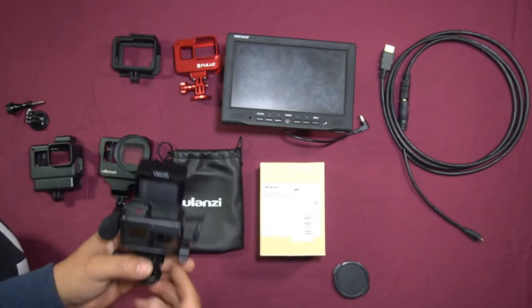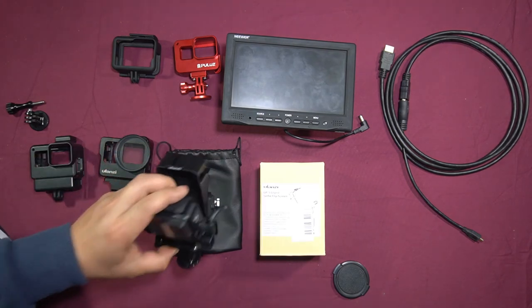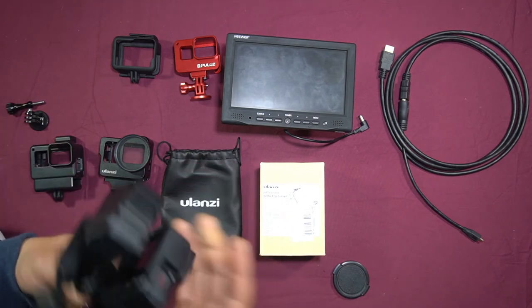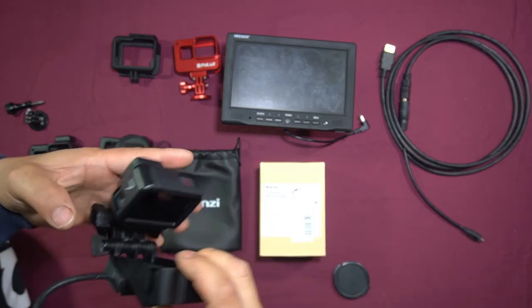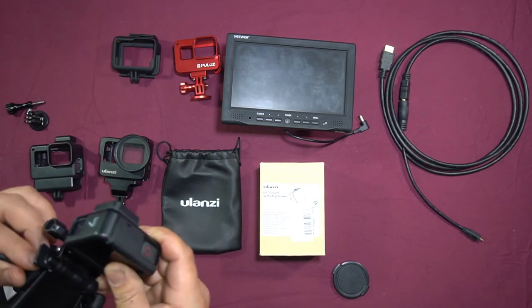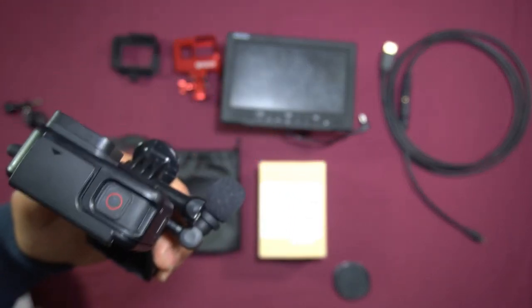I just wanted to do this quick review to show you guys the new product by Ulanzi — the GP5 GoPro Selfie Flip-Up Screen. It's definitely something you want in your GoPro accessory bag. It also takes away the hassle of getting any other case. If you wanted to film forward without the flip screen, you could simply unplug the mic adapter, unscrew the second tightener, flip it all the way down, and re-tighten it.